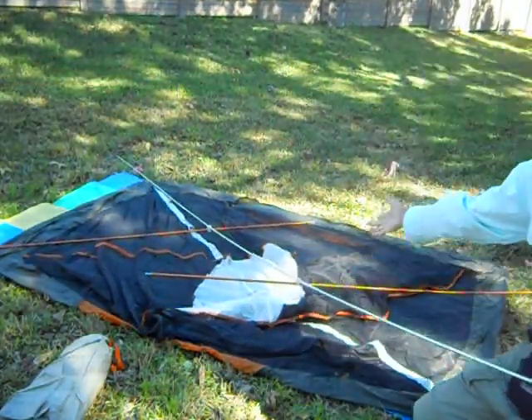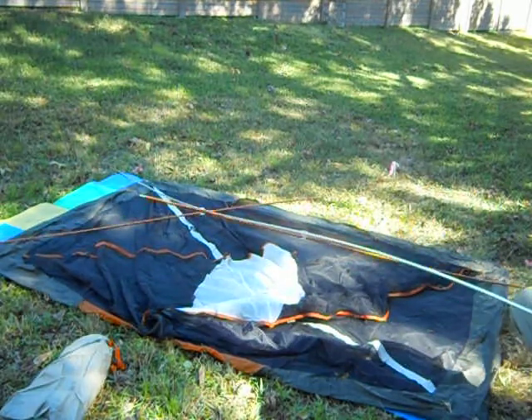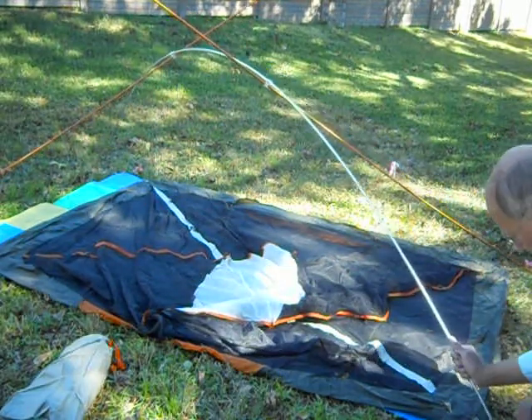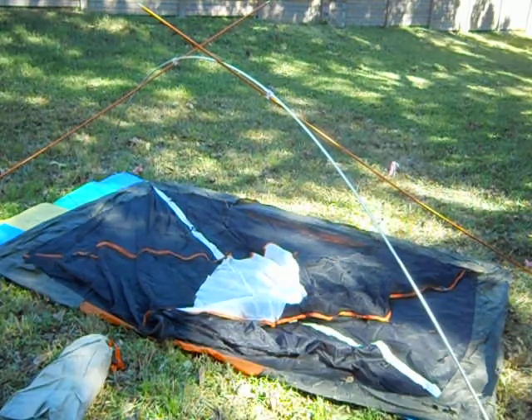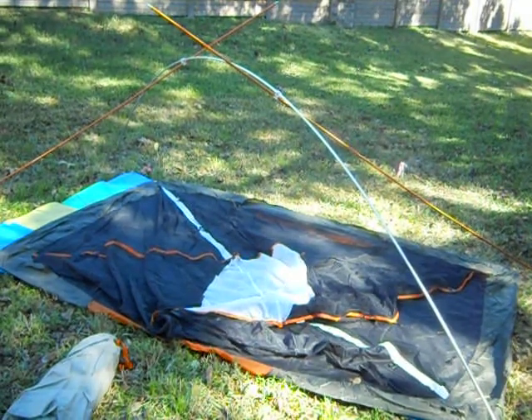This tells you you're lined up just right. Oh look, it's already trying to stand up — see that? Check this out. It is really easy to build this tent. Do you see the poles already sticking up?